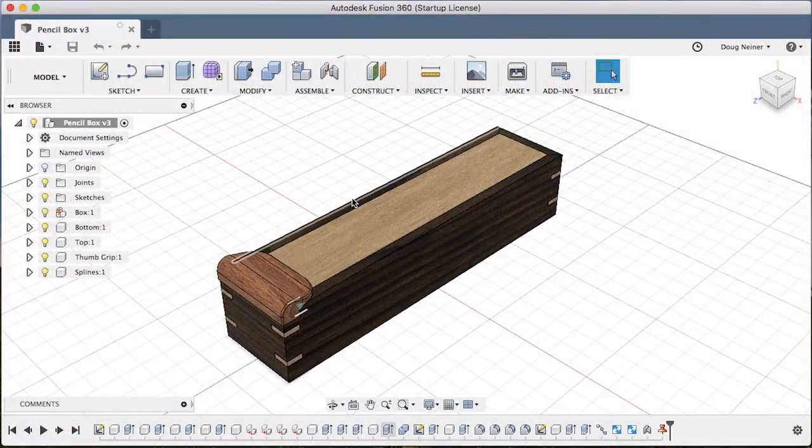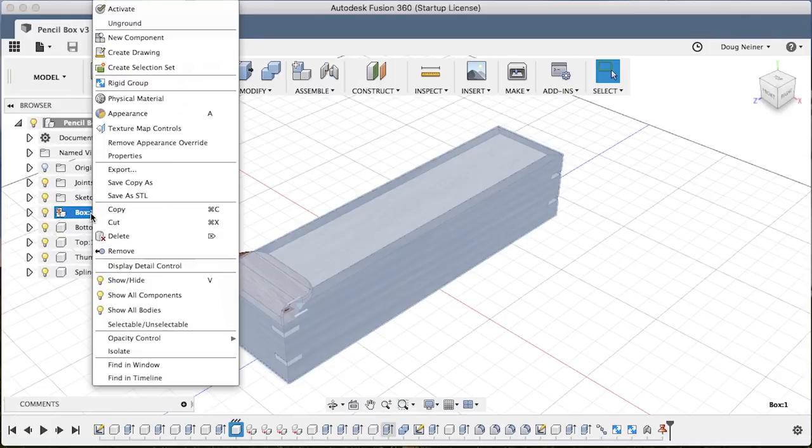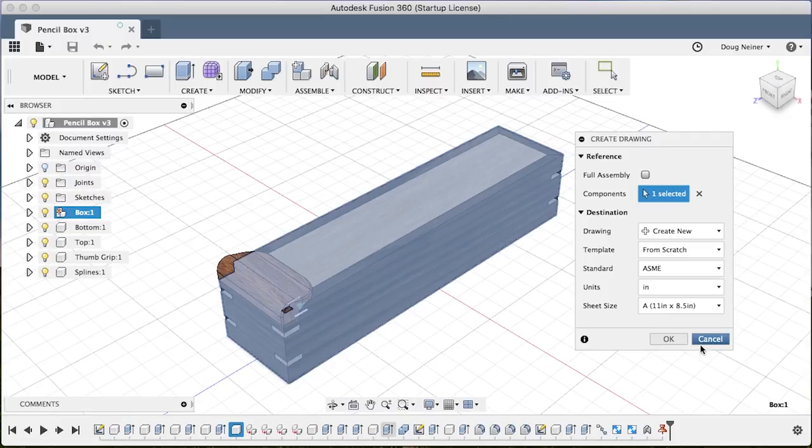Let's start our drawing by detailing the sides of the box and then the bottom. I'm going to start with just the box here, right click, and choose Create Drawing. Once you do that you're going to be presented with a number of choices. The very first time we do this, make sure this says Create New, which is the default. I don't have a printer this large, so I'll choose 11 by 8.5, which is a landscape 8.5 by 11 piece of paper, and I'll click OK.